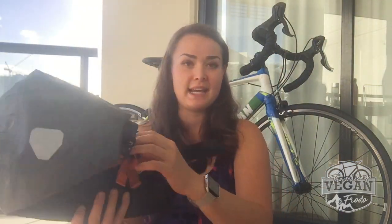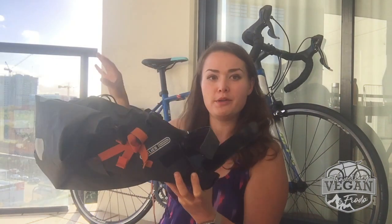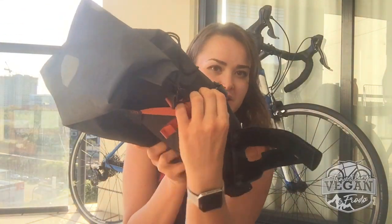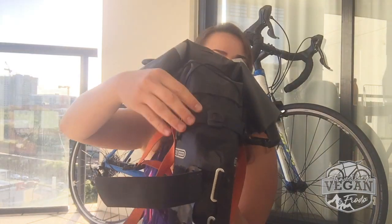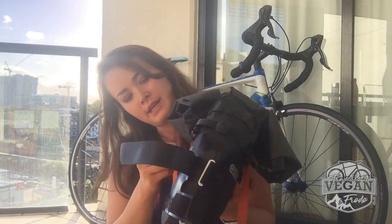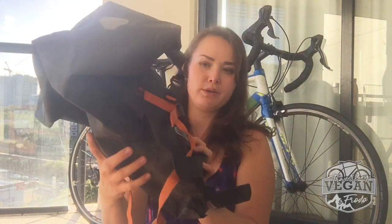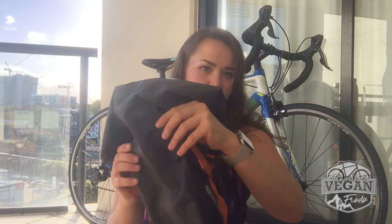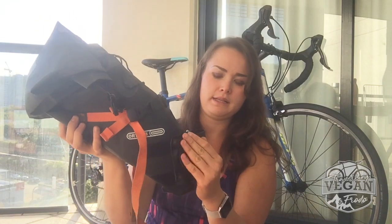The way you attach it to your saddle post from the top — so this part is for the actual post — and from the top on the seat, on these little things, you have additional clips. There's one on each side, and you put it through and connect it. By doing that, you also bring up your bag, because these connect it to the rest of the bag, and they bring the bag up and basically lock it in place.